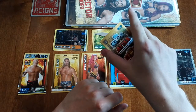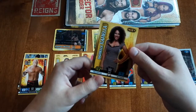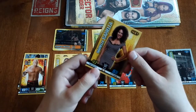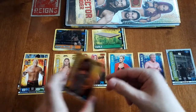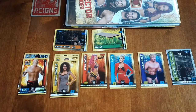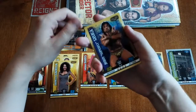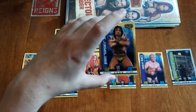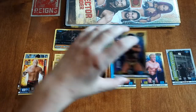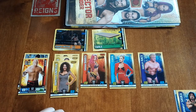Next card — we got Danielle Camela. I've never really seen her before; she must have just come out of the Orlando Training Academy or something. Next we got Jimmy Snuka again — a double. We'll put doubles by there. The great thing about Slamatax cards is that we're not actually pulling that many doubles at all in these packs.